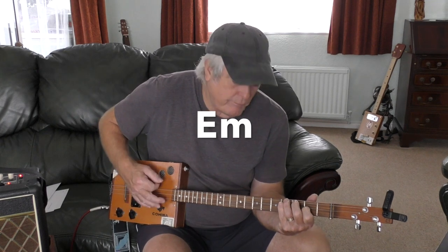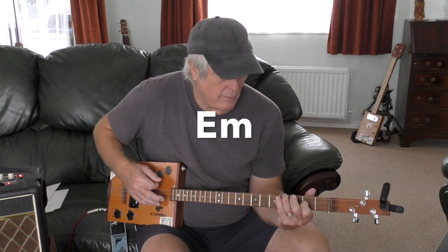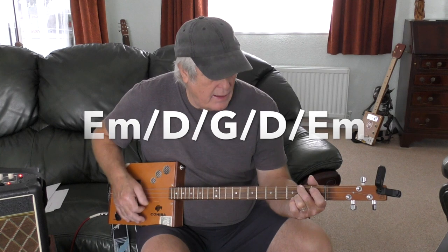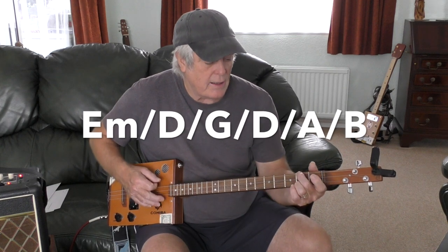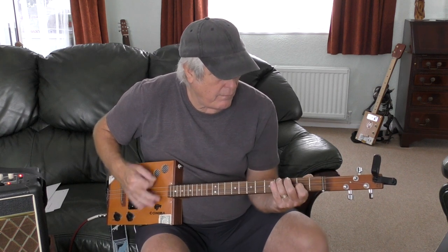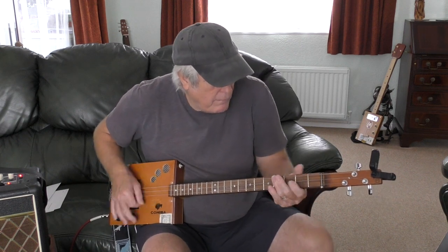So the sequence is: E minor, B7, E minor, E minor, B7 - then E minor, E, G, D, E minor, E minor, D, G, D, A, B. It's a lot of chord changes there, so it's going to be a little tricky.